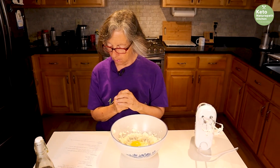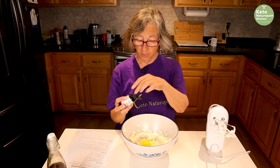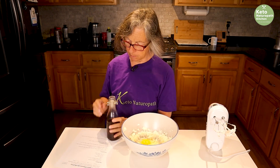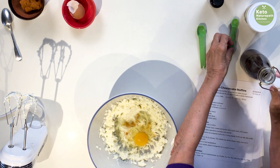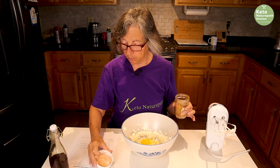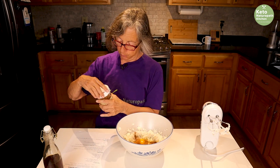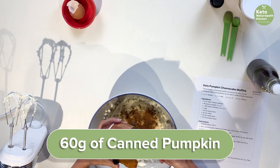I'm using maple-flavored stevia because the recipe calls for a quarter teaspoon of maple flavor, so I'm substituting that. I'm not going to add too much because I don't really like sweet things. Add a quarter of a teaspoon of vanilla — this is vanilla I made myself. Then add a half teaspoon of maple flavor if you're not using maple stevia, and a half teaspoon of pumpkin pie spice — I make my own. Also add 60 grams, or about a quarter cup, of canned pumpkin. Make sure it's just pumpkin, not pumpkin pie mix, because pumpkin pie cans have sugar in them.